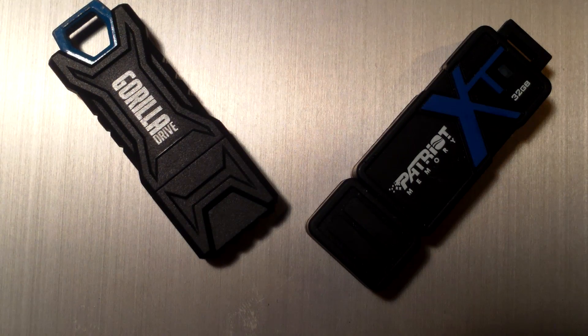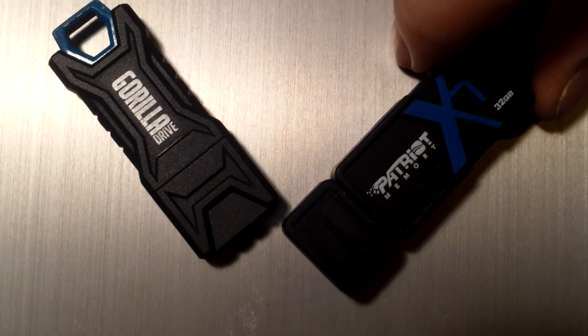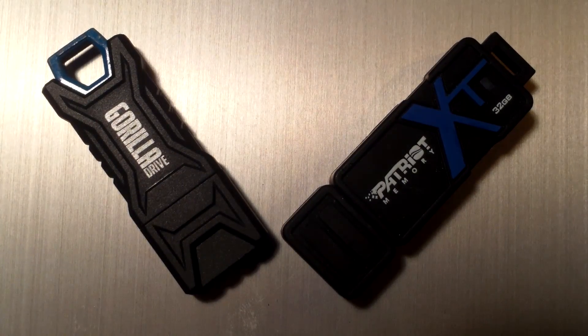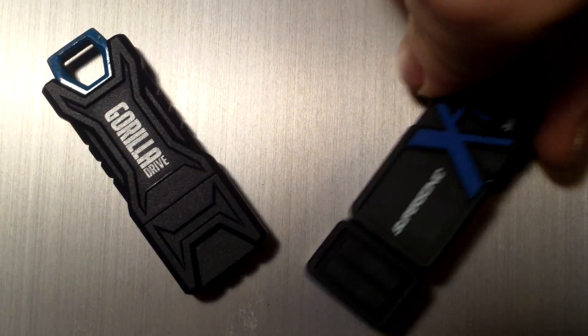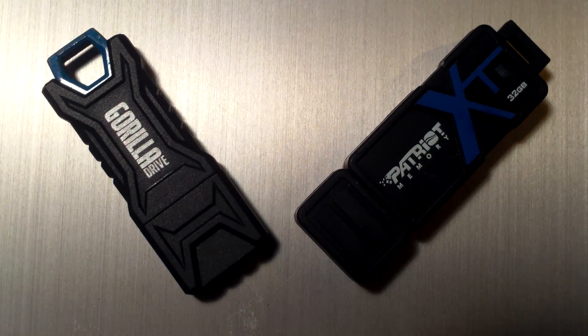On the right is the Patriot Memory. Also claiming to be a rugged drive, I have my misgivings about this one. Of course, the advantage of the Patriot Memory drive lays in the fact that it has the USB 3.0 interface, but some things that could be considered critical flaws may sway your purchase to the Gorilla Drive. The Patriot Memory does not have a silicone covering — it is rubberized. And sand sticks to it.